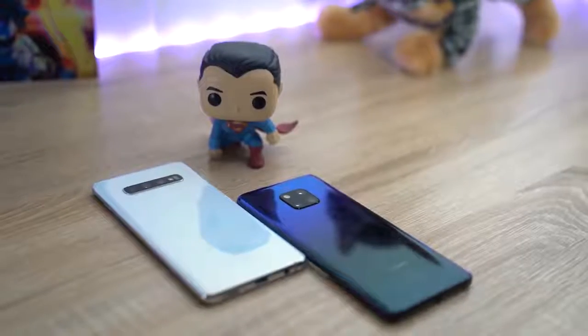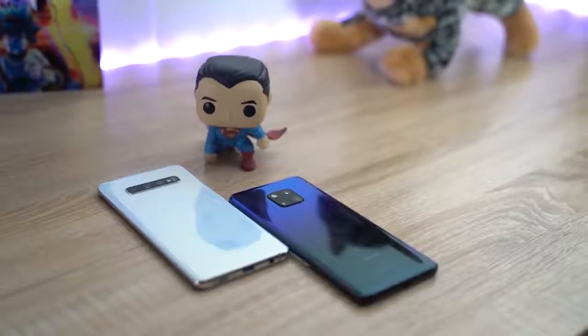So this is the video you've been waiting for. The difference between PowerShare on the Galaxy S10 Plus versus reverse wireless charging on Huawei's Mate 20 Pro. Who can charge your devices better? In this case, a Pixel 3 device. Let's find out.